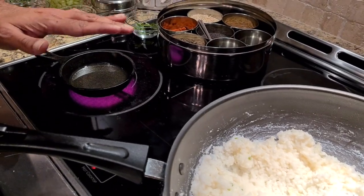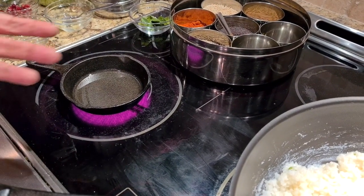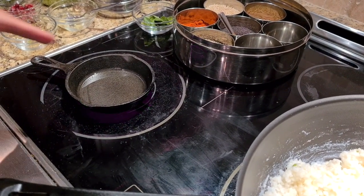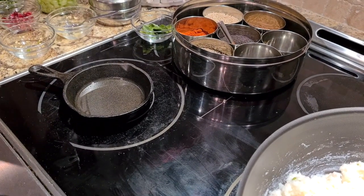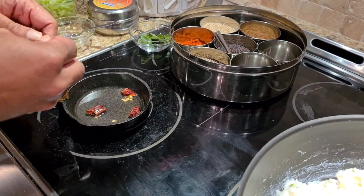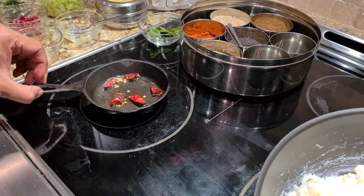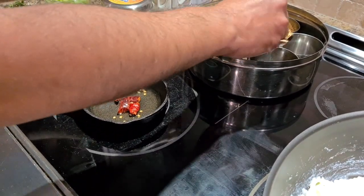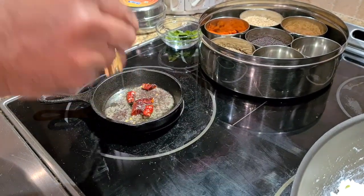While this is cooling down and infusing flavors, we'll move on to making the tempering — the tadka. I have some oil here; you can use a neutral oil or groundnut oil, whatever you prefer. Groundnut oil is what I'm using today. My oil is already smoking hot, and first I'm going to add a couple of red chilies. The reason we add red chilies first is so their flavor infuses into the oil. I can see the seeds are already popping. Then we add about one teaspoon of mustard seeds — mustard is a very important part of curd rice, you can't miss this.